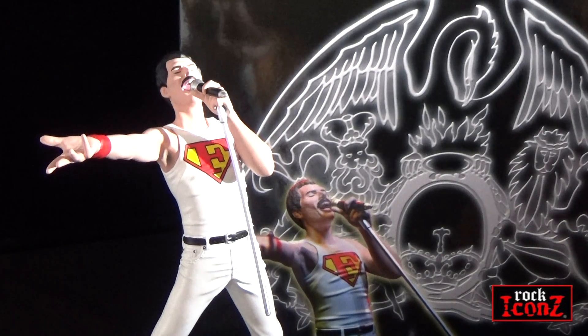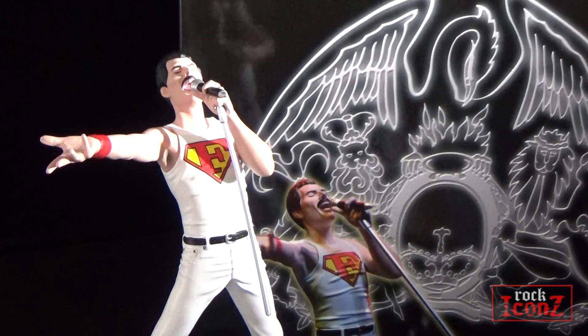So there you go — the Freddie Mercury statue in the Rock Icons series in 2021.